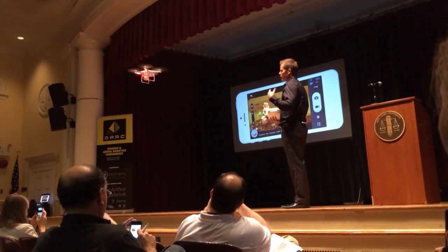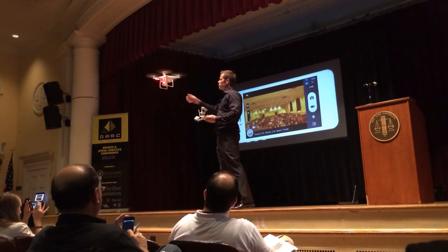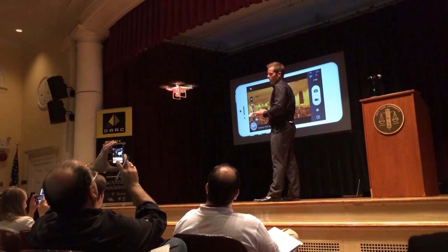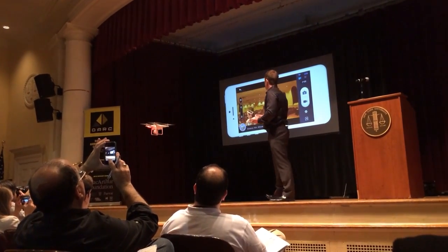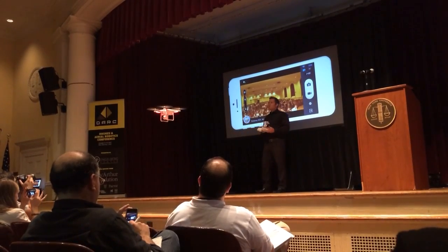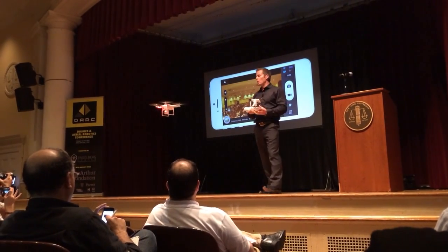We have video data and camera control, but the camera that has the wireless access point built in is connected to the autopilot system. So that gives us, when we're outside and we have satellite, distance from home, altitude, speed, and then we've got an attitude indicator right here, so I can see as the attitude of the ship changes — you can get an idea of how much wind it's fighting.